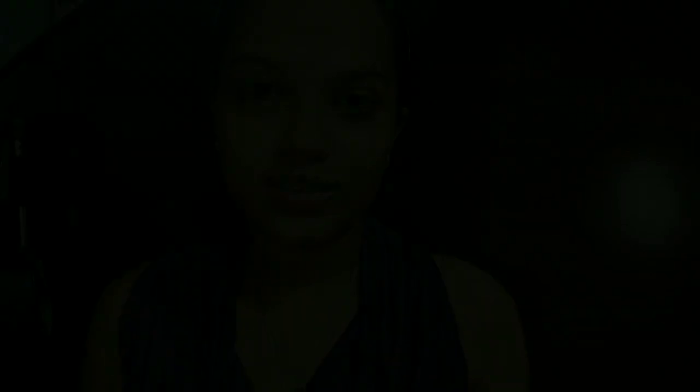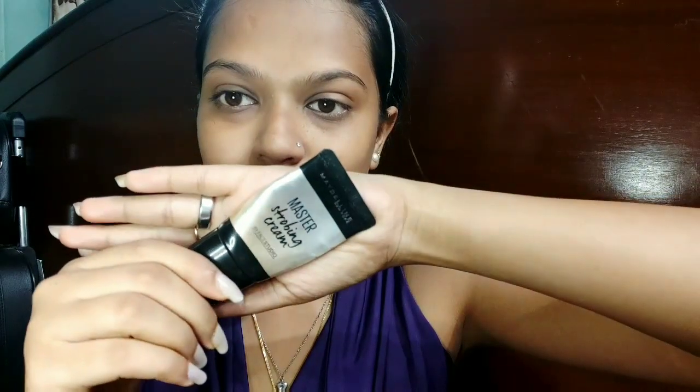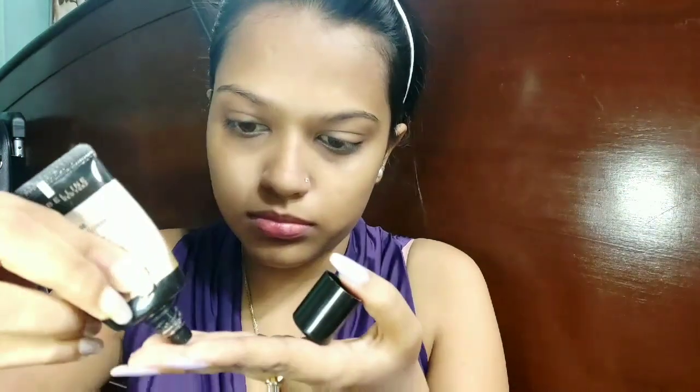First I'm going to start with prepping my skin. I'm going to use the lotion from Victoria's Secret, and then prime my face using the Colorbar primer. According to the reference picture, Hina Khan had a really dewy and glowy face, so I'm going to use the Maybelline Master Strobing Cream in the shade pink and highlight the upper points of my face.